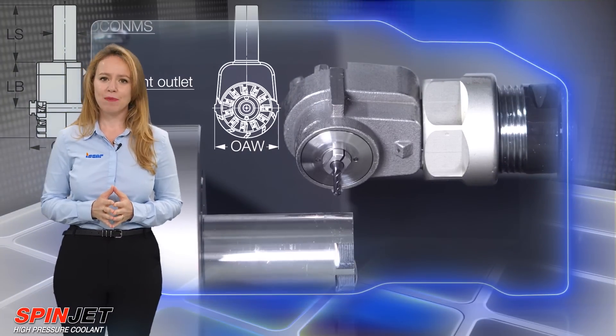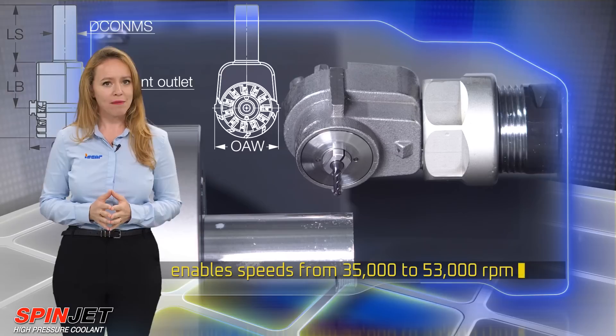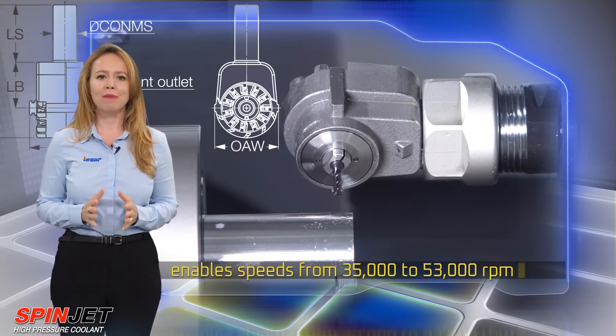The Micro 90 Jet Spindle enables speeds from 35,000 to 53,000 RPM while the main machine spindle remains idle.